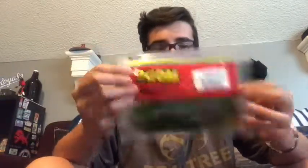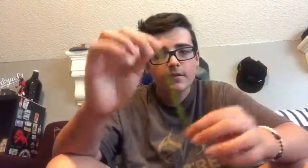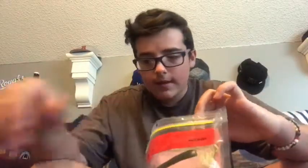Next, trick worms — big package of long trick worms, some a bit shorter, some longer. This package came in watermelon seed color. I wacky rig them; I don't think I've ever Texas rigged one. I've got a darker color too — shorter, seems like a five-inch one. You could wacky rig that perfectly. I might start using trick worms a little bit more. I really like the greenish watermelon color for almost all my soft plastics.